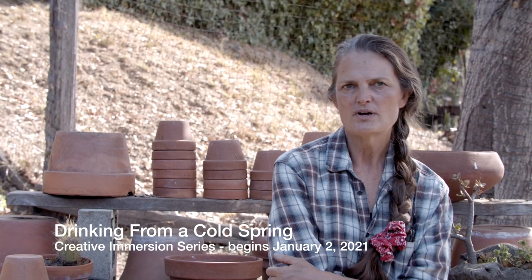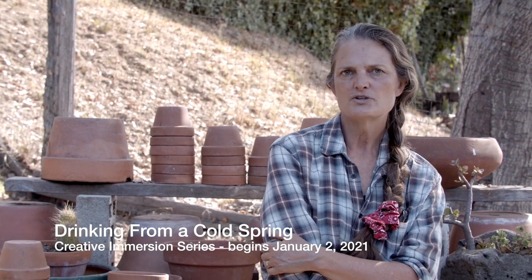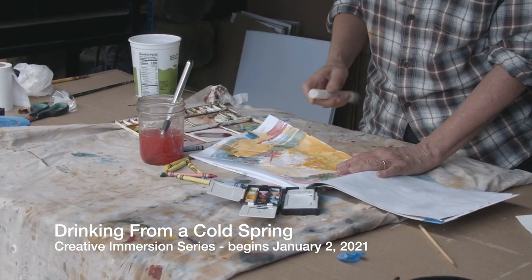Creativity is a current that runs through every one of us, and the Cold Spring Creative Immersion is a way to access that current through creative play.